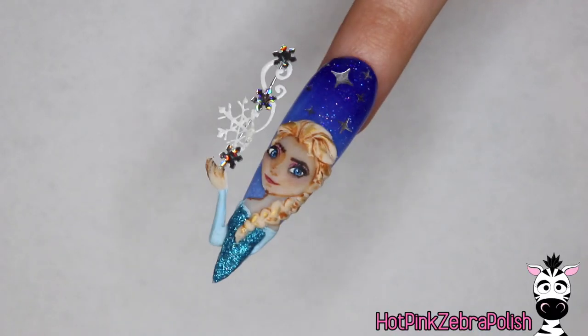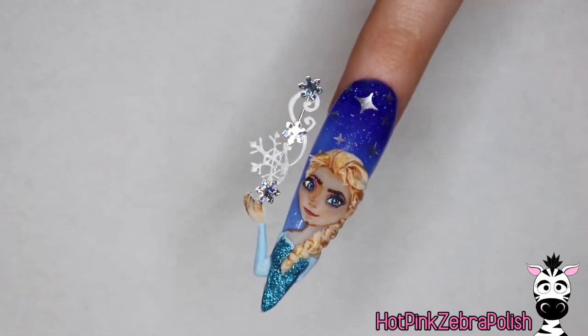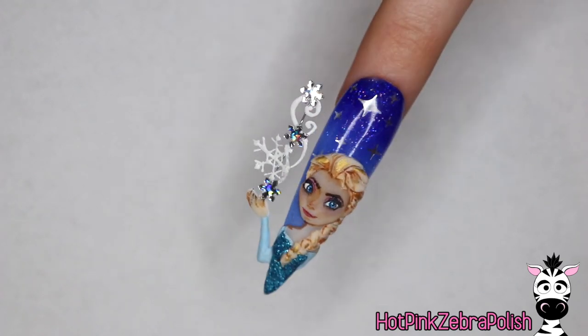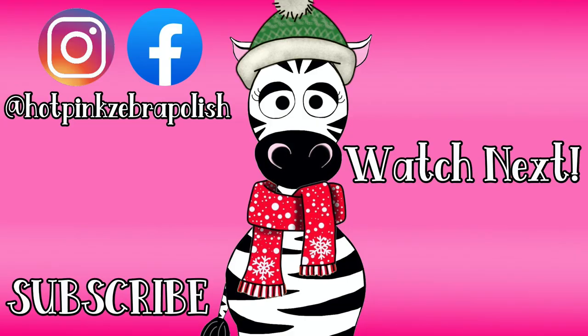I hope you guys are in love with this design as much as I am. I know Melody is starting to really get into Frozen so she liked this nail very much. If you do make a recreation, please share it with me — I would love to see it so very much. I will see you next time, bye!